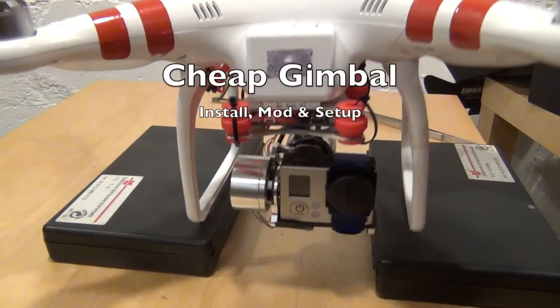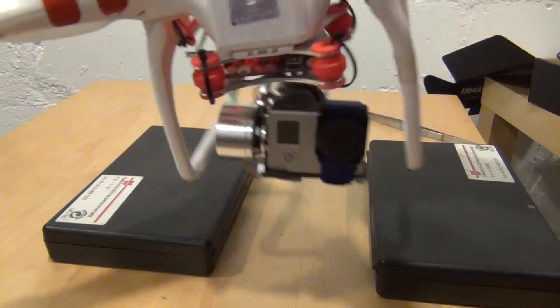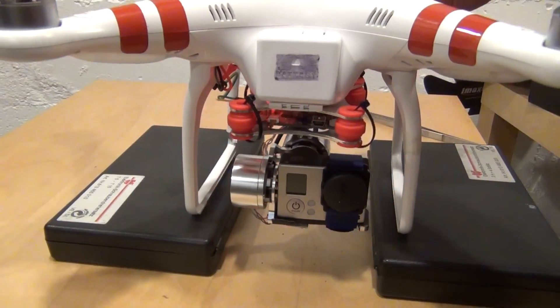This video is about how to modify, install, and adjust a cheap gimbal with a BGC control board onto a DJI Phantom with a Naze M controller, and a gimbal control lever on the remote control.